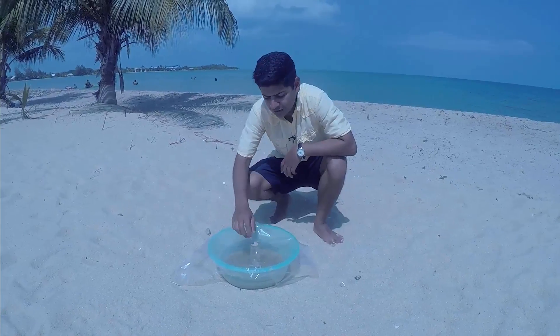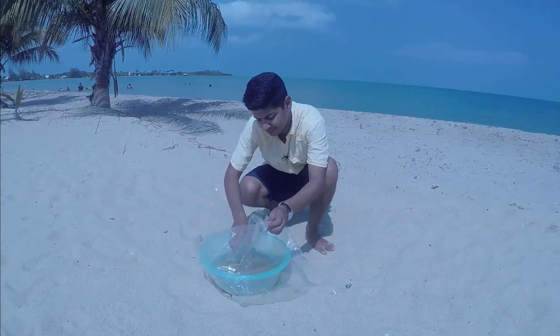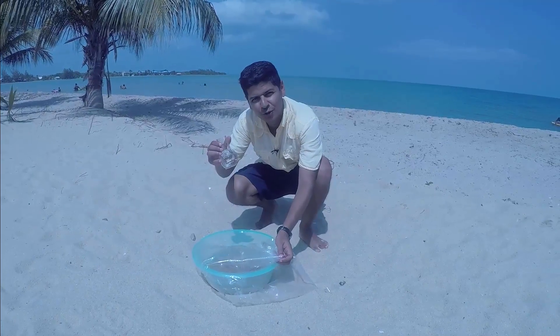After a few hours, take out the glass and enjoy a delicious drink of fresh water.